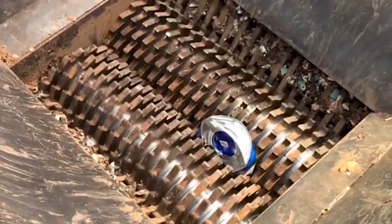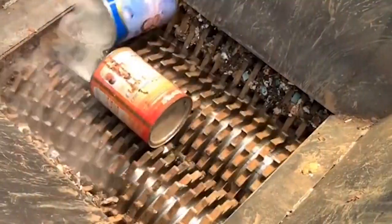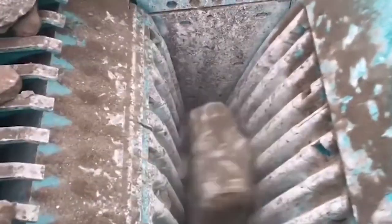The main function of the Dual Shaft Shredder is to cut bulky materials that are not convenient for transportation through the shearing of the Dual Shaft Shredder and shred them into materials that meet the requirements.